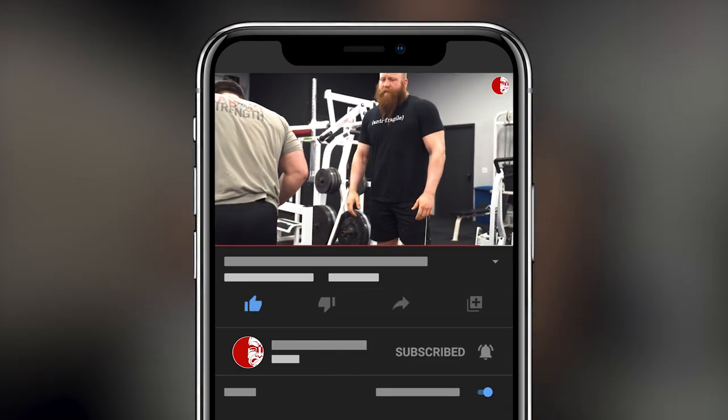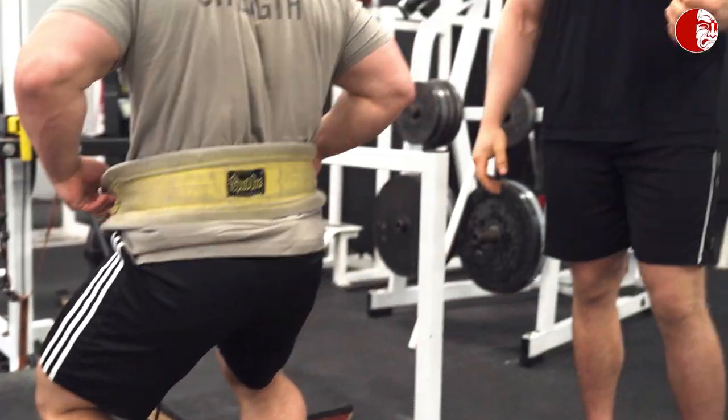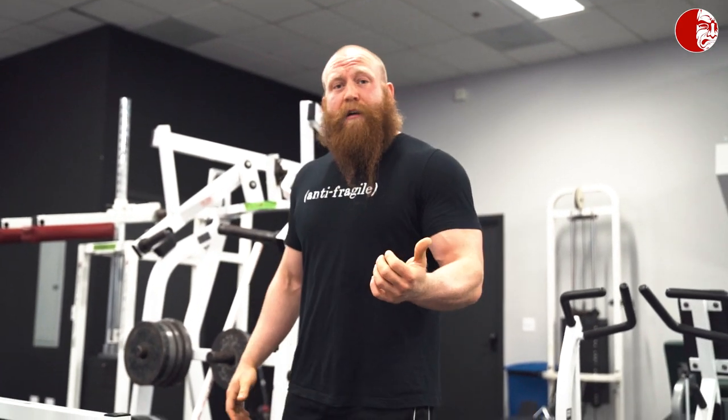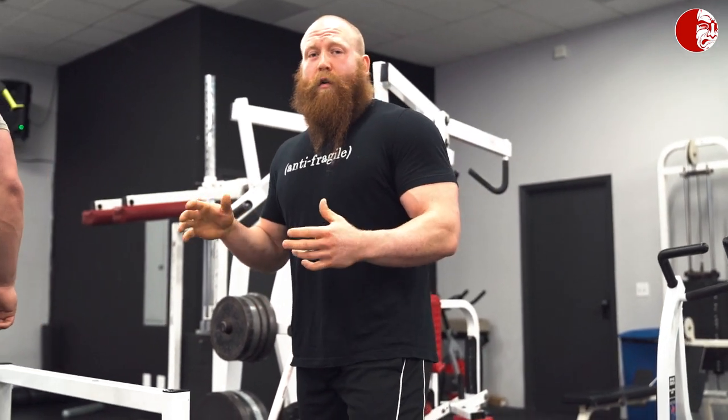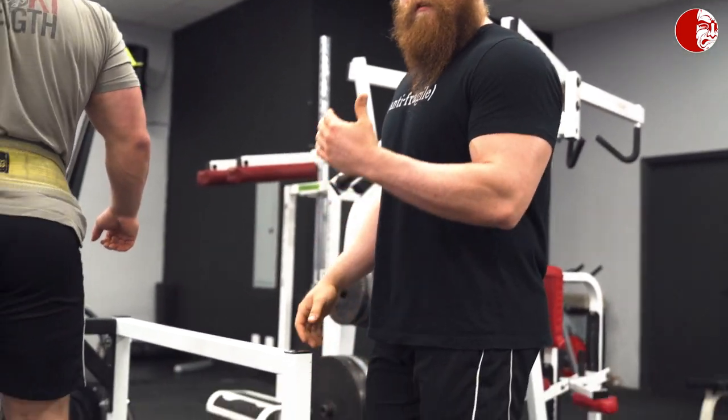Brandon is going to set up on this. This movement is really beneficial to deloading the spine while still training the movement quality of a movement event. The yoke walk is very demanding — you can't train that every week — so this allows you to deload the spine while hips, legs, and joints are still being hit with loads.